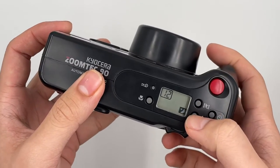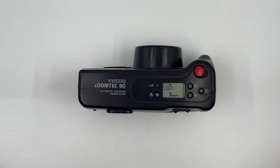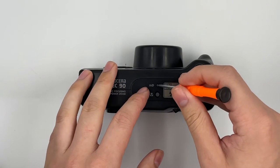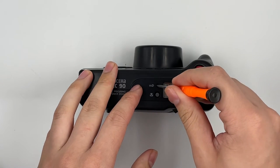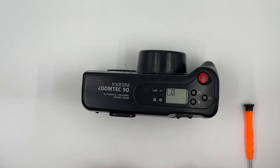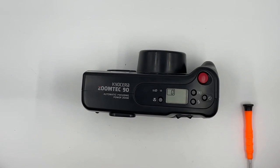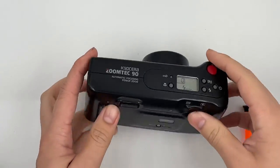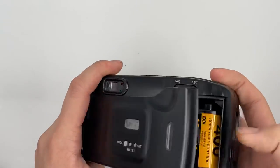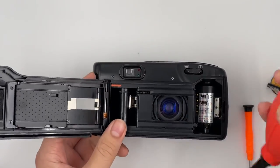Basically that's it for the camera. Right now we're going to force rewind it, but usually you don't actually have to do it — just wait and shoot until it's finished, then just rewind it and take your film out. So yeah, basically that's it, and thank you.